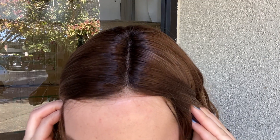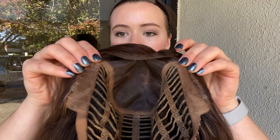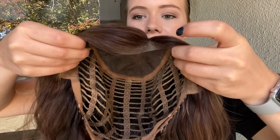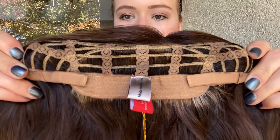She's got a double monofilament top and smart lace front, and I'll show you inside the cap. This wig is 100% human hair. It's got ear tabs and open wefting throughout the back, and there are also adjustable straps at the nape.